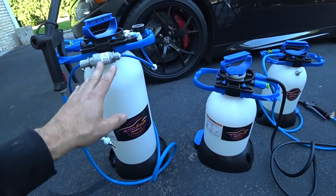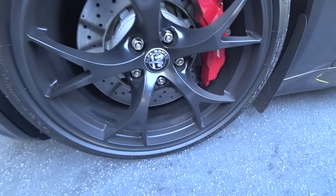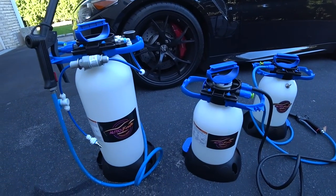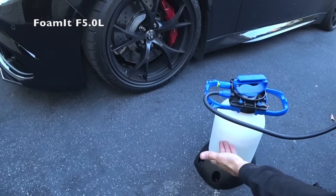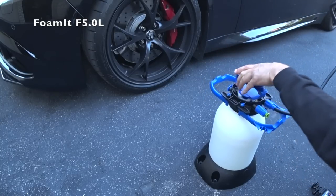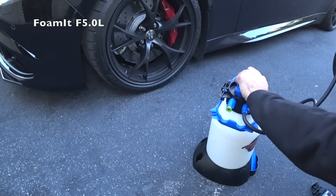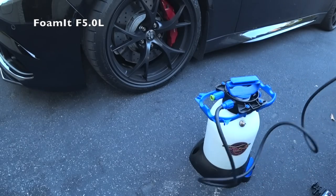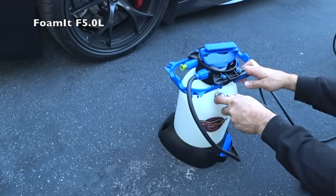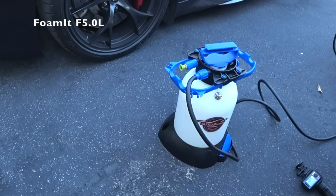These are the foamers you guys have been asking about. I'm going to foam up one of my wheels on my Alfa Romeo Giulia Quadrifoglio — I've been running around all day and have track pads on the car. I filled it with distilled water and about six ounces of AutoFanatic wheel cleaning foam. You cinch it down, then charge it with the air chuck. Once you see the pressure relief valve indicator line go from yellow to red, you know you're done.